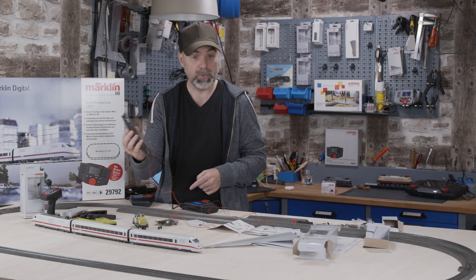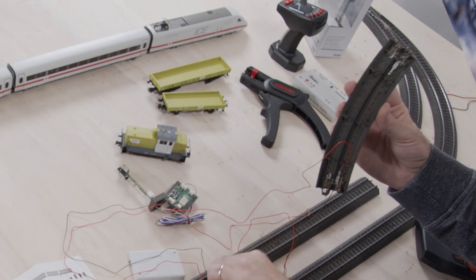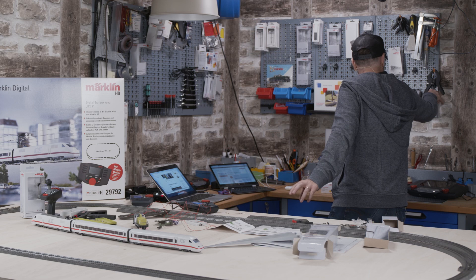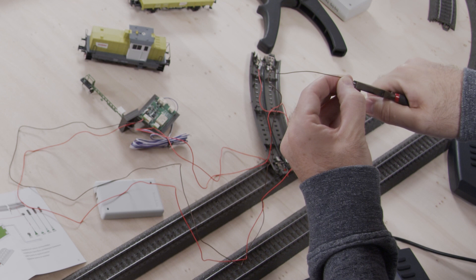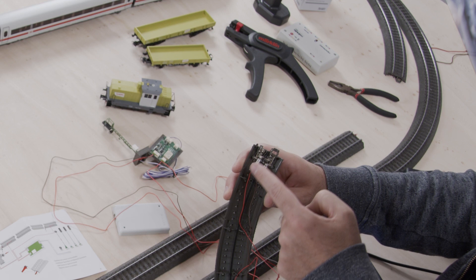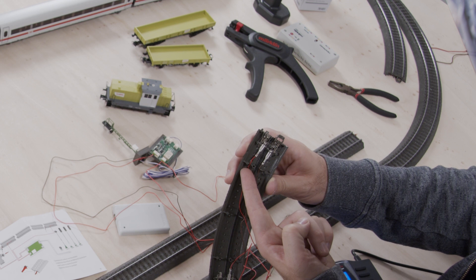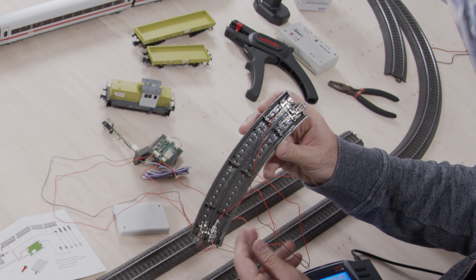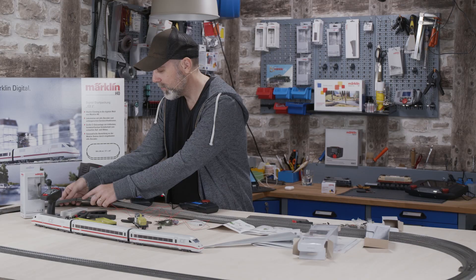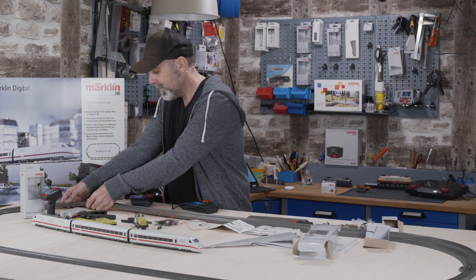Now we need electricity for the signal. We already connected it to the track a few minutes ago, but that was to the insulated section, so there is no electricity there anymore. We choose a track after the insulated section — the brown wire goes to zero and the red wire goes to B. If the wires are a bit loose, use a small pair of pliers. Through the decoder wire, we can control whether electricity will flow in this braking section or not. Let's put it back and hope everything is working now.